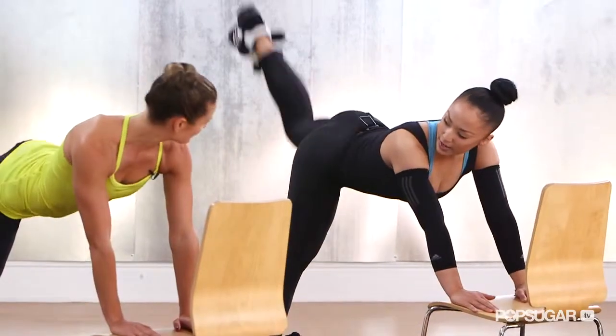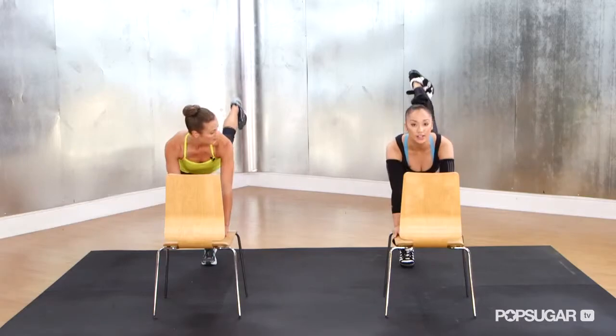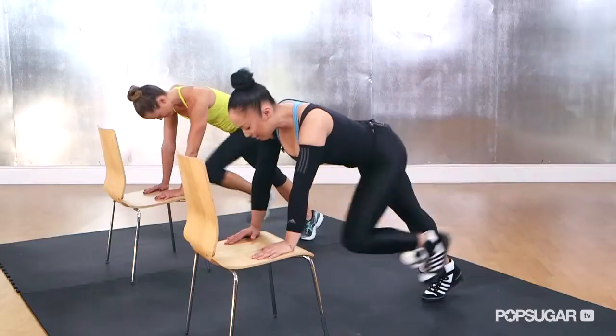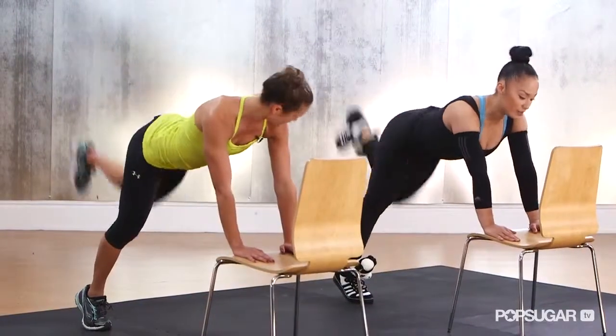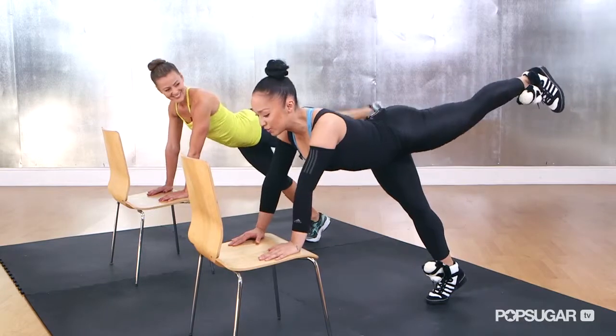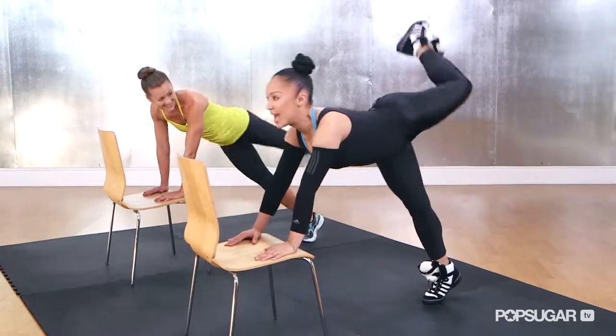Back, lift — we're working the hamstring muscle linearly and maximizing our contractions in the glute, kicking through the heel. But we're not done because there's another angle we're going to target — the top shelf of the butt. So we're going to take that knee up and cross.